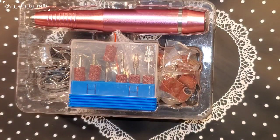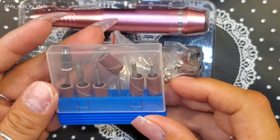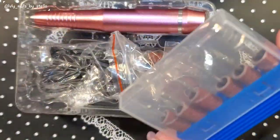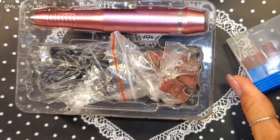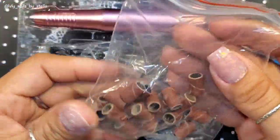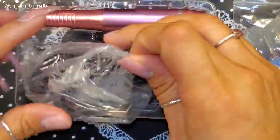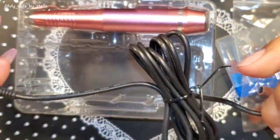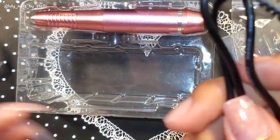You will get these nail bits — these are the generic ones that everybody gets when you buy a drill. I think these ones are called diamond bits. I'm not a professional, I just do this for fun and I'm learning as I go. You will also get a USB cable so you can connect it. We're gonna go ahead and test this drill on my nails today.